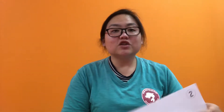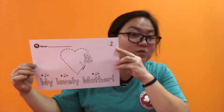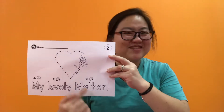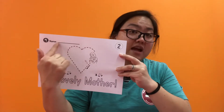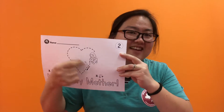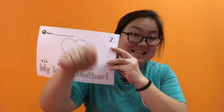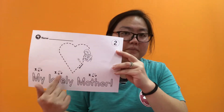And on to page two — that says what? 'My lovely mother.' That's right. And you can trace, trace your heart. And of course, don't forget your name. Trace, trace your heart. And color, color, color. Don't forget to trace everything too — it's good practice. Trace, trace, clap, clap, clap. My lovely mother. Yes.